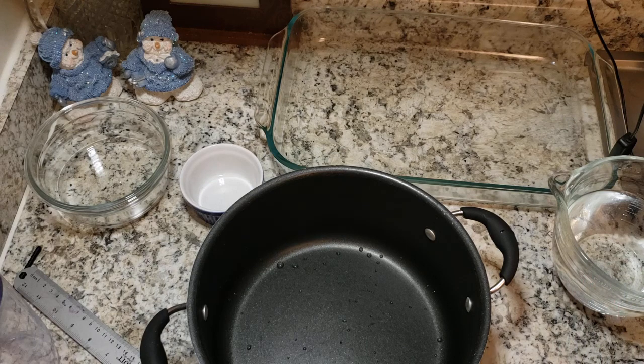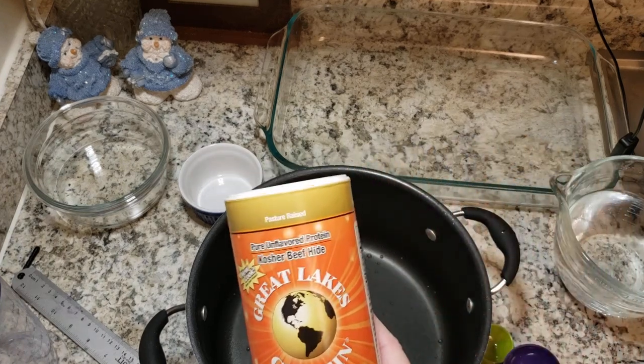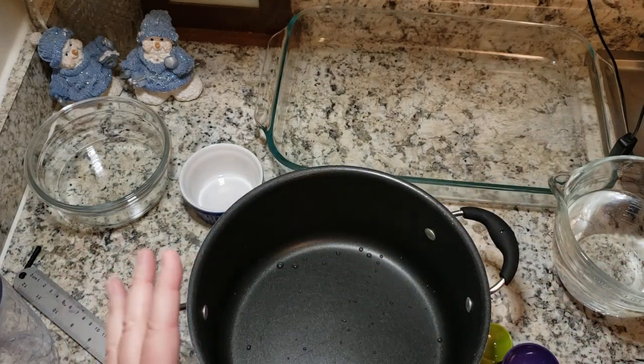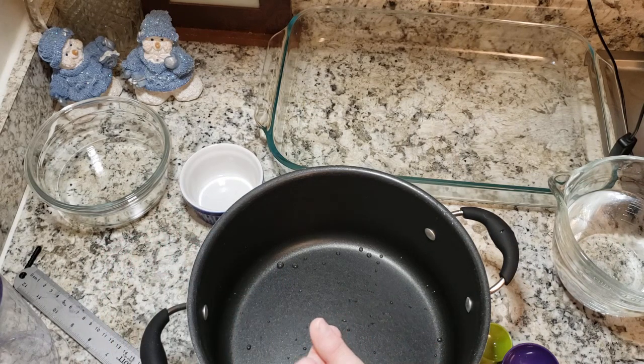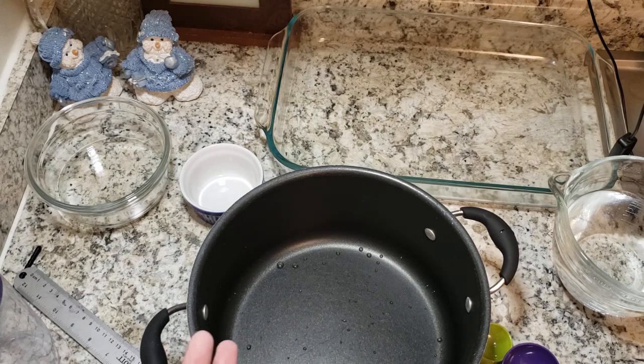I'm doing two and three-quarters cups of water and two and three-quarters cups of glycerin — it's on the other side of the sink so I don't accidentally grab the wrong thing, but I want it measured and ready to go quickly. The recipe I found — not Lindsay's recipe, another one — calls for three tablespoons of gelatin for every two cups of liquid, doing a one-to-one ratio of water and glycerin. So one cup water, one cup glycerin, three tablespoons gelatin is your base.